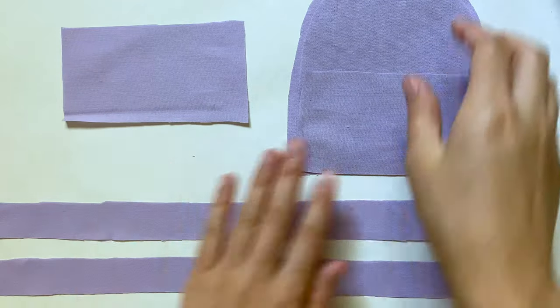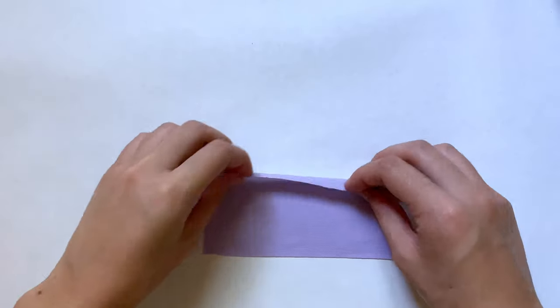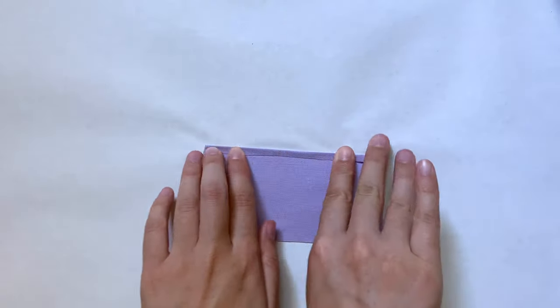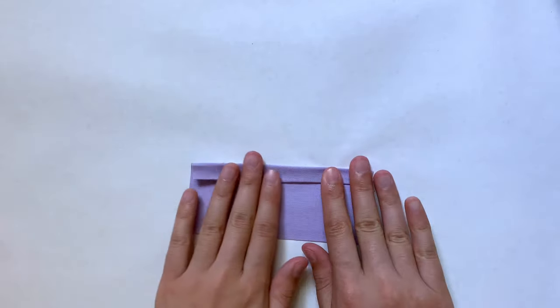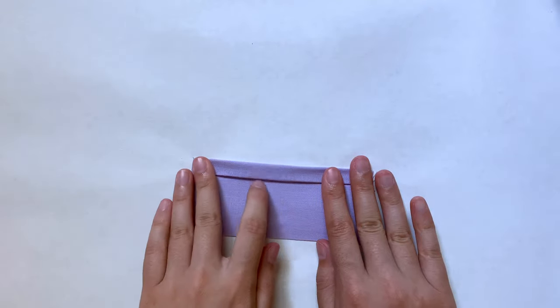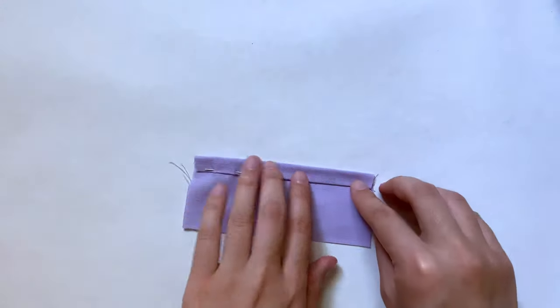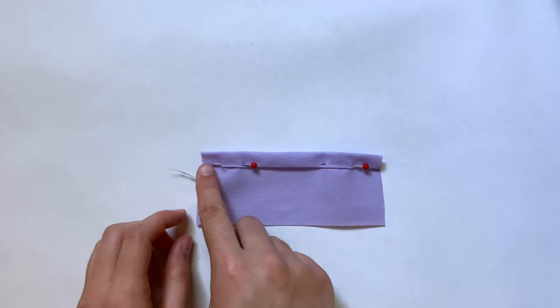Now once I have almost all my pieces cut out, I'm going to work on the pocket. It looks very similar to the piece for the bottom, so just be careful of that. I want a pretty big fold at the top, so instead of just hemming it normally, I'm going to fold over the top edge a tiny bit with the good side facing up, then make one more wider fold. This works well since the front and back of my fabric look almost exactly the same, but if you have a printed fabric, you might want to just hem it normally.